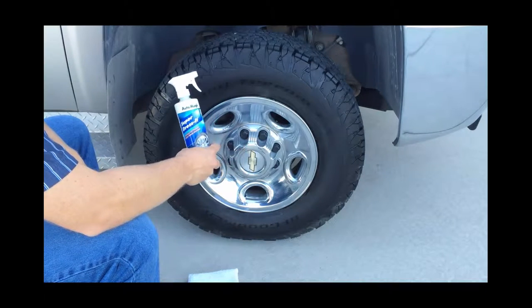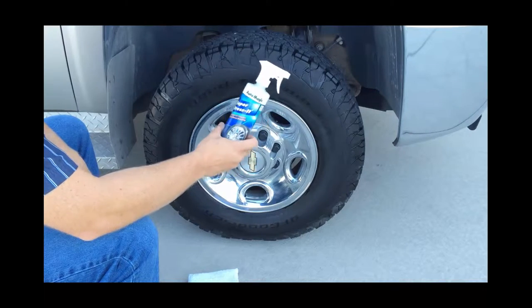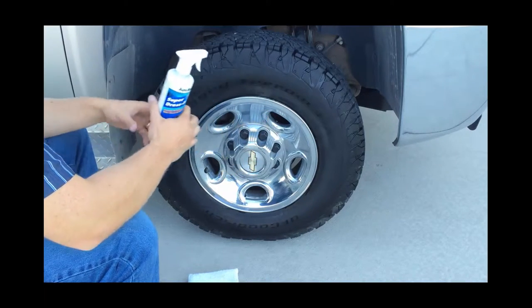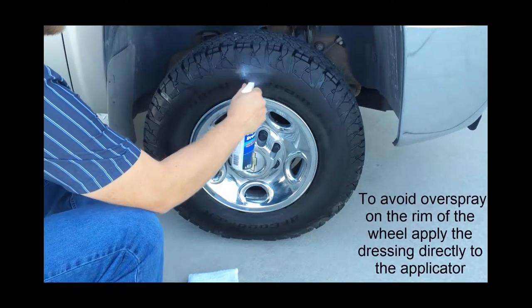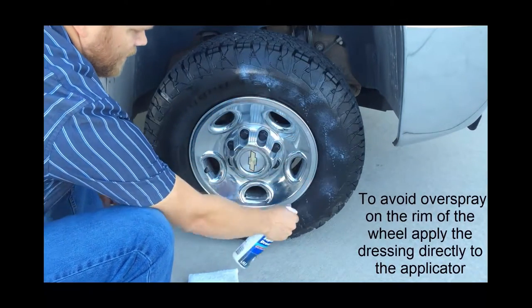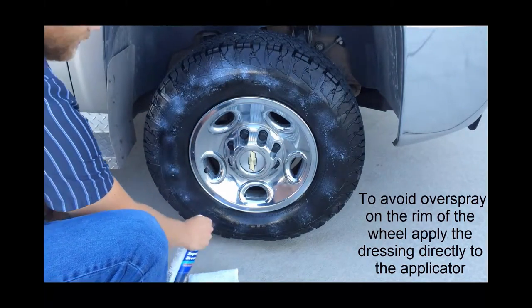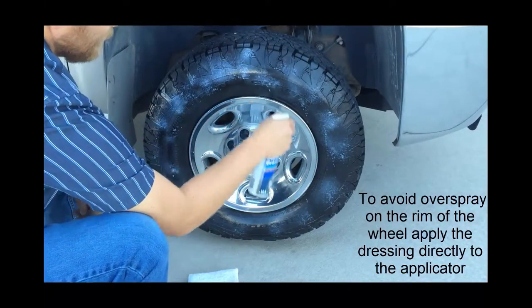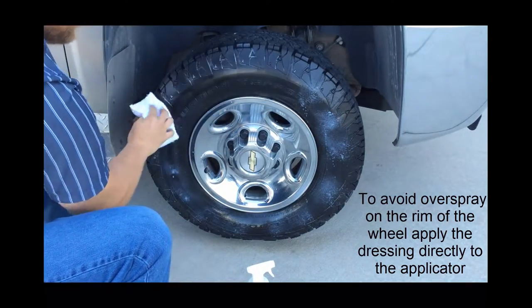For this last wheel, we've already cleaned it with Special Cleaner. Now we're going to use Super Dress It — a premium all-purpose water-based dressing. Mist it on just like the Magic Dressing; the tire has been cleaned and prepped already. Then we use an applicator pad to work it in. You can see it has a slightly white look to it, and the pad helps work that into the pores of the tire.